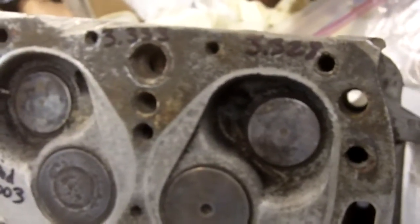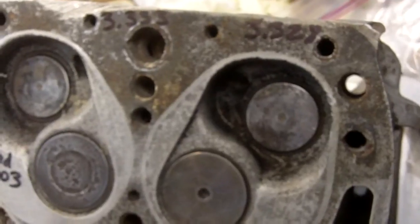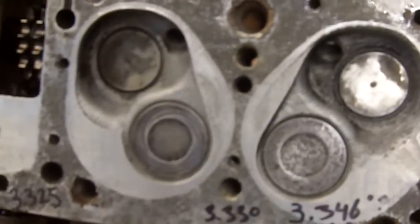You just have to balance that with the price of a new cylinder head and see which way to go. I hope that helps a little bit. If you have any questions, please ask.